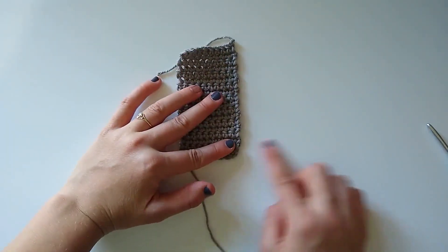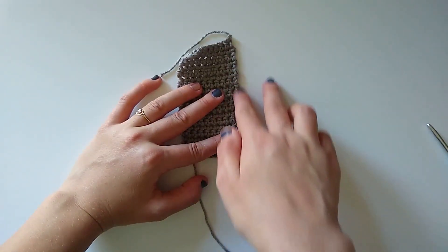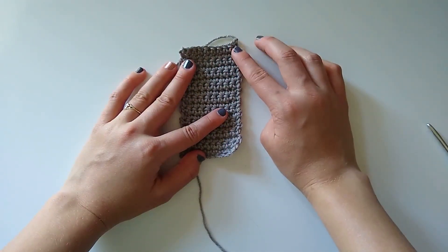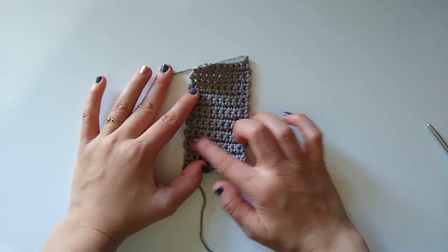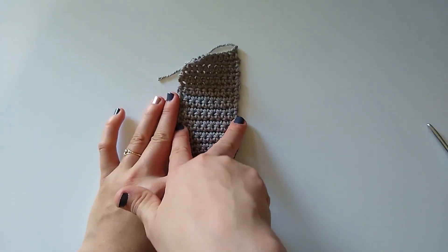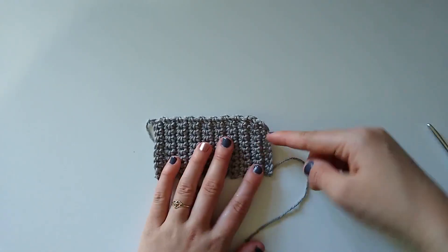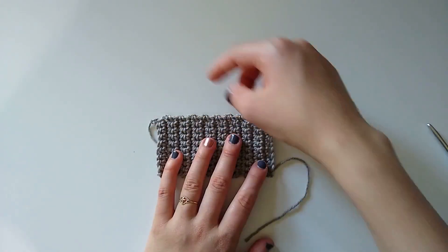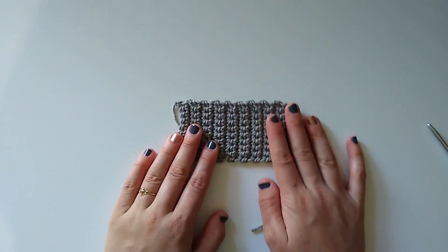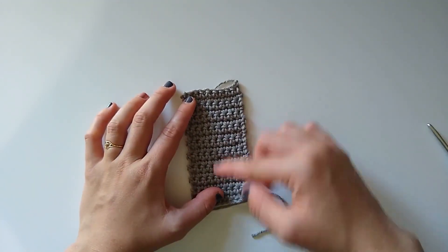We are going to join our next column right across here — we'll be slip stitching across this edge and creating the column as we go. The next column has to be the exact same length as this column, but it can be a different width. For example, I chained 10 stitches for this column; I could chain six for the next and make it about half as wide. I could also flip it horizontally and still single crochet across that edge, but it would result in a horizontal project.